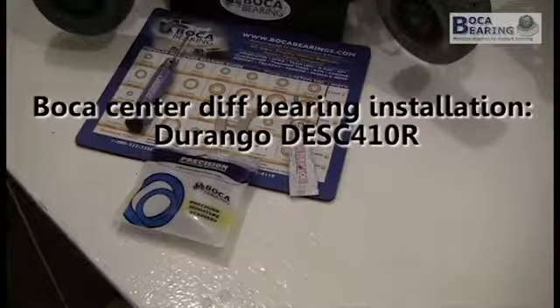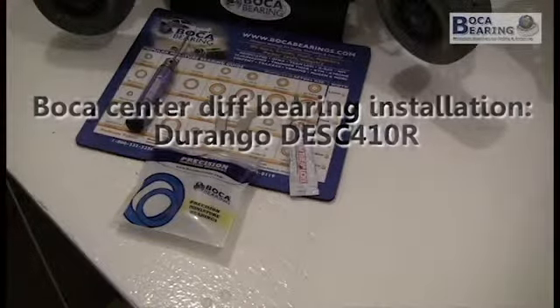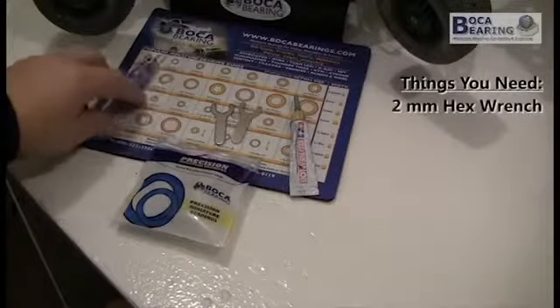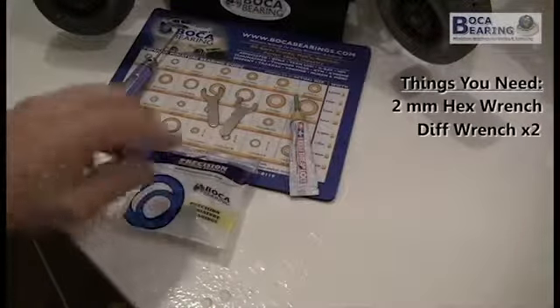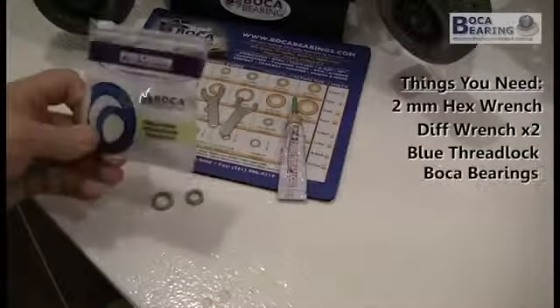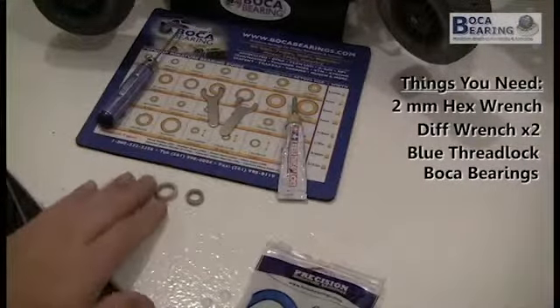In this video I'm going to change the center diff on my DESC and Ford 10 Durango, and these are the tools you're going to need: a two millimeter hex wrench, the diff wrenches that come with the kit, some Tamiya thread lock, and the bearing kit for the Durango — I've pulled out the two bearings I'm going to need.